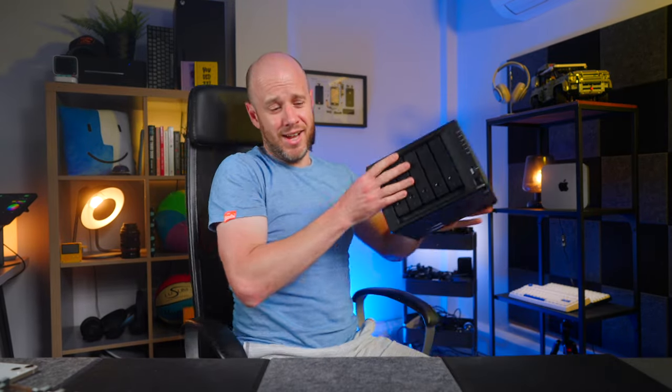I've never spoken about my backup system on this channel before, and that's mainly because it has been embarrassingly bad — until now, because I've made quite a big upgrade.